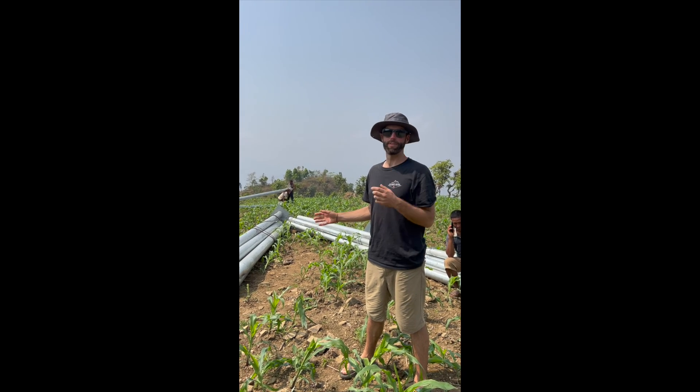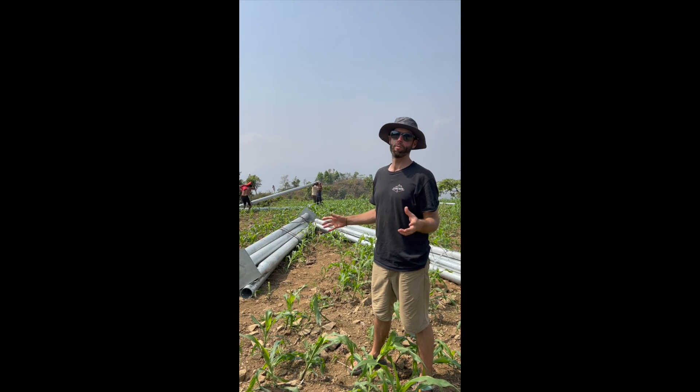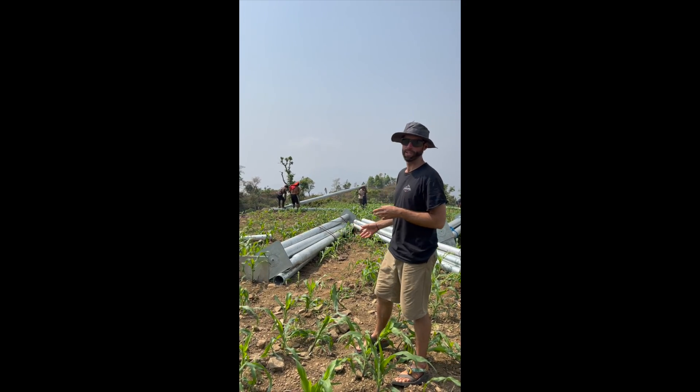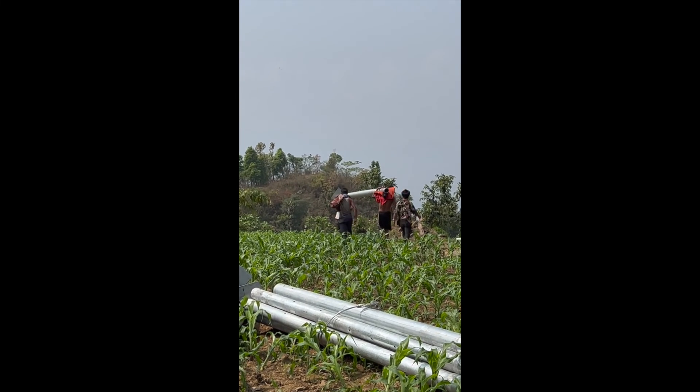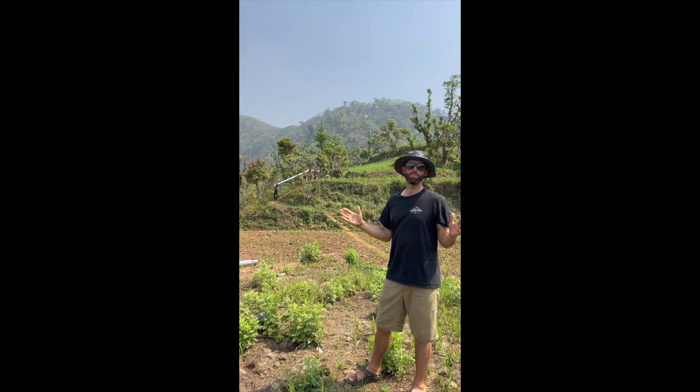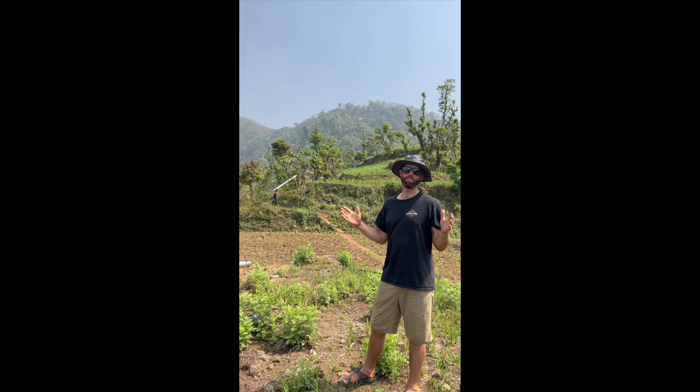Getting all these poles dropped off in the village by the helicopter was a huge help, but we still need to distribute them to various locations all over the village. Each of these poles is 15 feet in length and 250 pounds in weight.